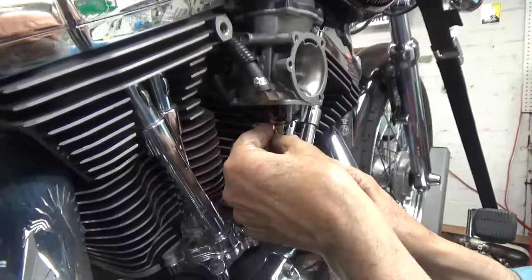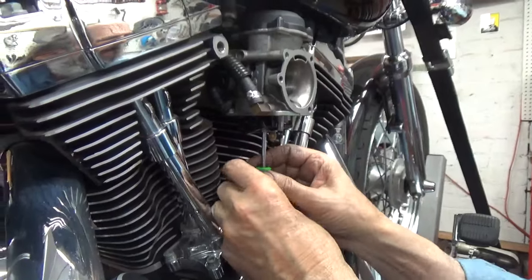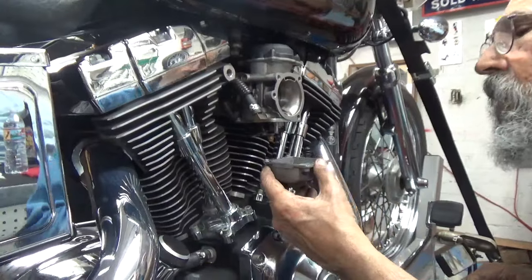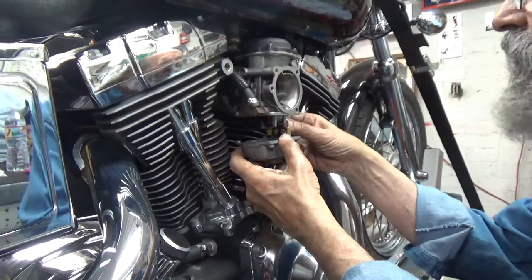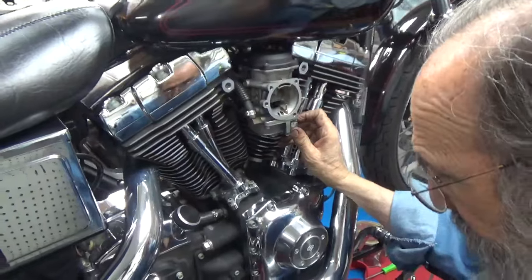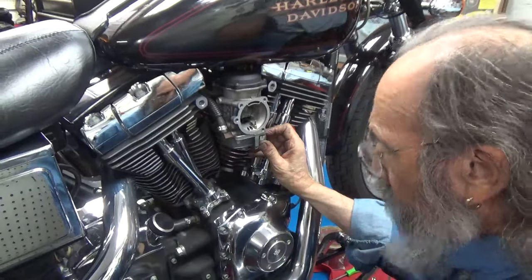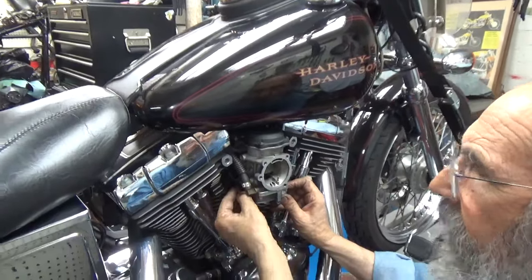Now I used to live at sea level and a standard bike would generally get about a number 52. Now I'm putting the bowl back on — you have to use the accelerator pump shaft, make sure you get it put in place, then slide the bowl right back. Not very difficult. I have a feeling that number 50 will be better. If it's not 100% better, we'll go to a 52. When I lived at a lower elevation, I put 52s in most bikes that I did this on.